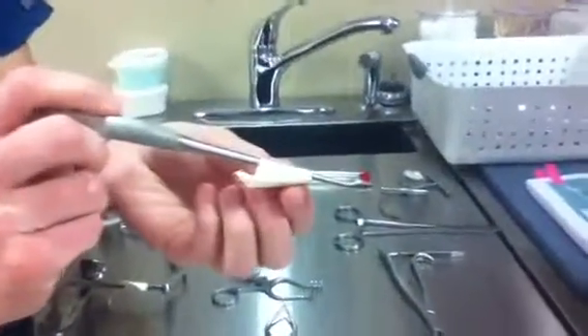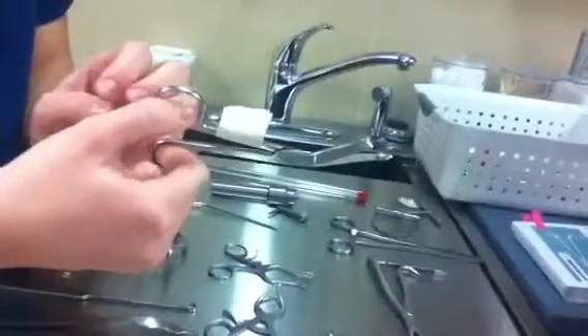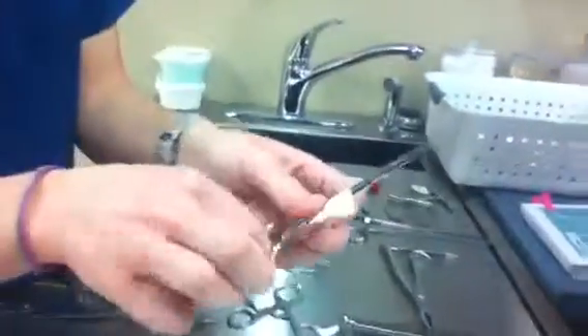Bone Curette. This is the Lister Bandage Scissors. Littauer. Lid Aller — cast remover.